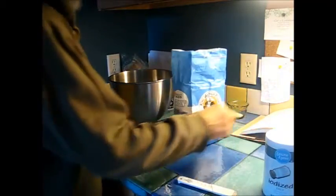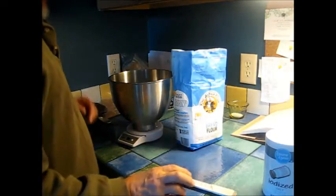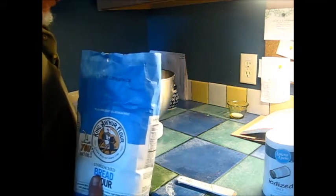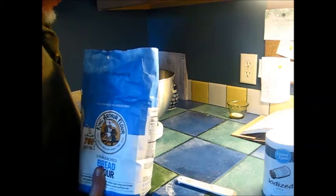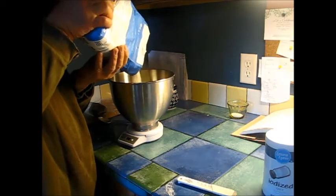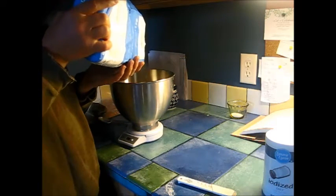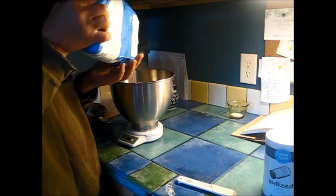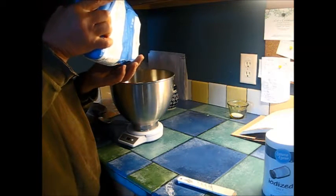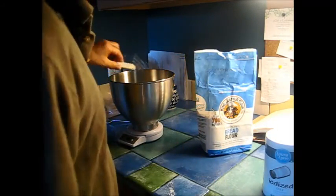I usually make something like Hamelman's Pan Rustique, which has a very wet starter. This one has a lot stiffer pre-ferment starter, so I'm going to mix that up and give that a try for tomorrow. It uses 12 ounces of flour and 1 and 1/8 teaspoons of yeast.